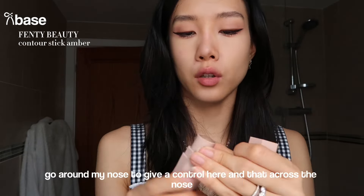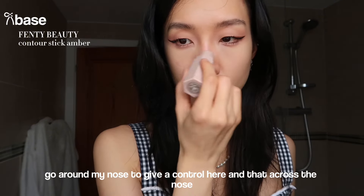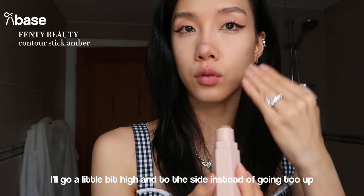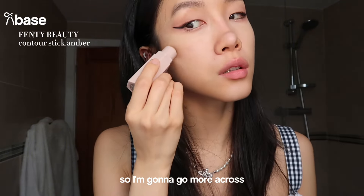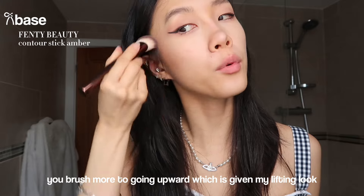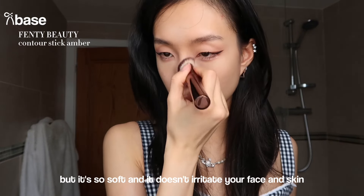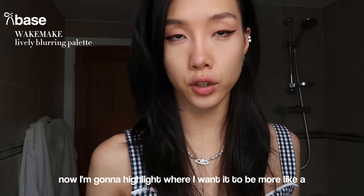I'm going to use Fenty Beauty to contour around my nose and across the nose. Anything that goes across your face looks better. I won't go too low - I'll go a little higher and to the side instead of going too far up, which would make everything look longer. I'm going to go more across and use the same brush sweeping upward to give a lifting look. This brush is very pricey but so soft and it doesn't irritate your face or skin.